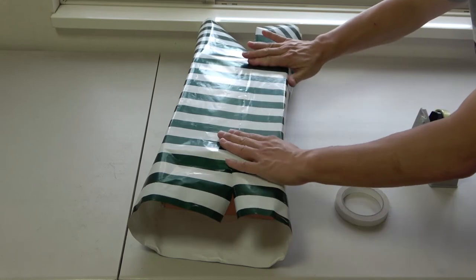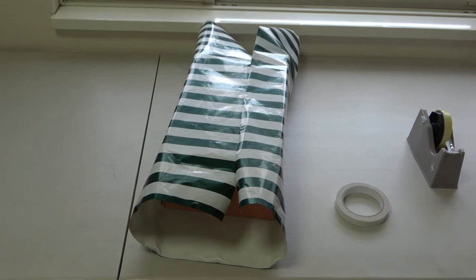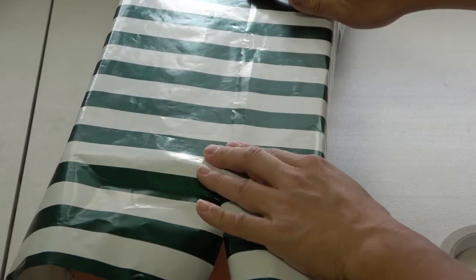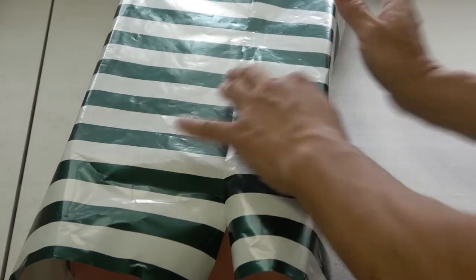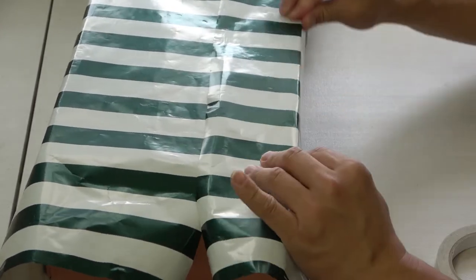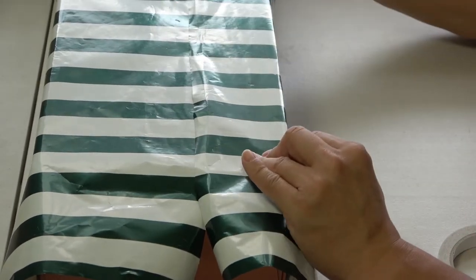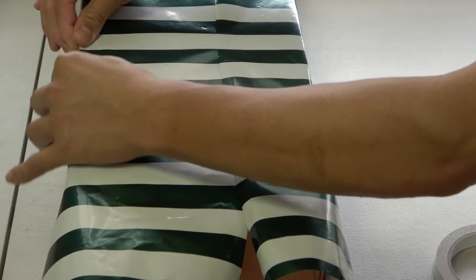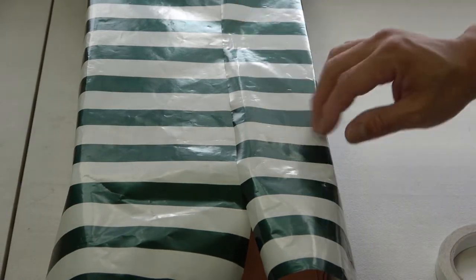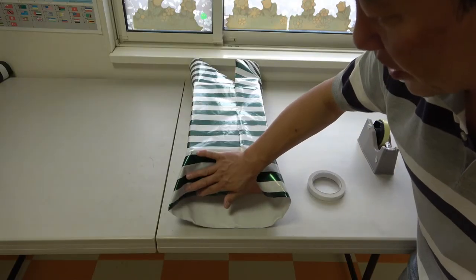Nice — take a look. It looks nice and neat. I'm going to form a crease on this side and on the other side. Looking good — I'll put more tape later, but it looks really neat. Now I want to work on this end side.